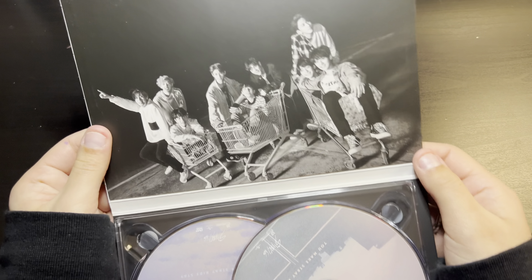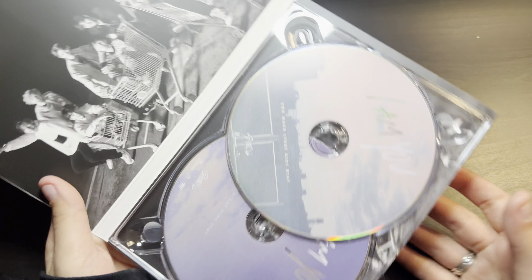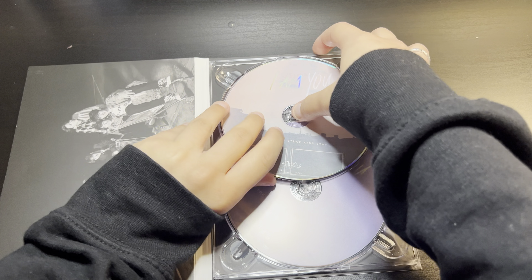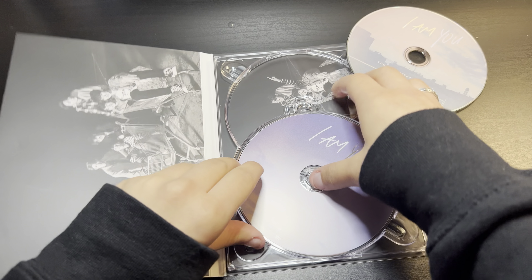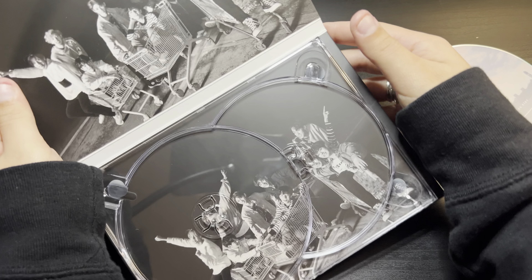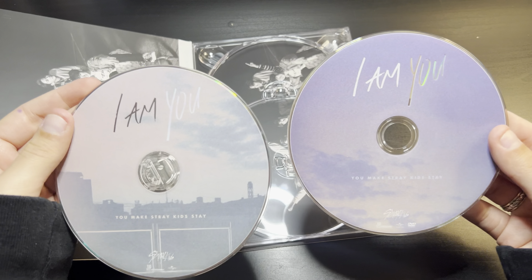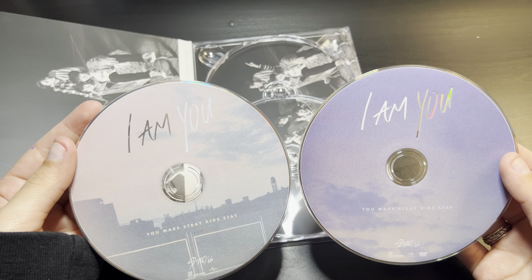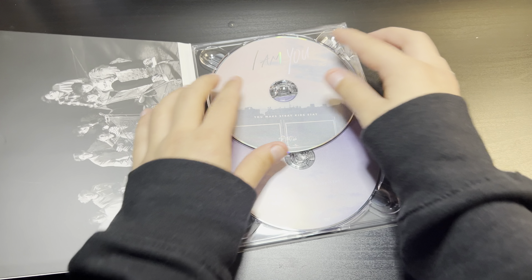Oh cute, they have a little group photo here — that's adorable. And then they have both CDs. I think it has a different photo at the bottom too — yeah, it's a different photo. And then we have both CDs here. I love this CD picture cover type thing, it just seems so cozy. I don't know how to explain it, it's aesthetically pleasing to look at.